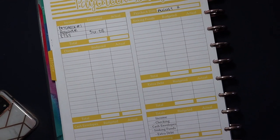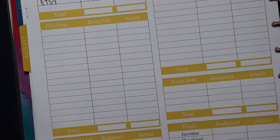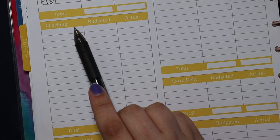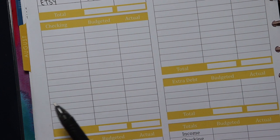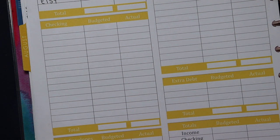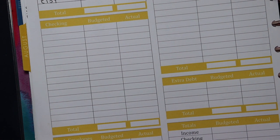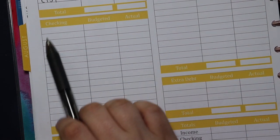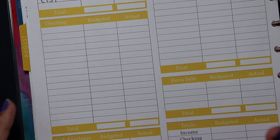The next category is my checking section. This is everything I'm going to leave in my checking account so I can pay it through my debit card or directly as a direct payment. We do a lot of our budgeting in cash and pull out cash for our cash envelopes and sinking funds, but sometimes you can't or don't want to use cash — that's where this section comes in. So we're going to start out with my bills for the week.